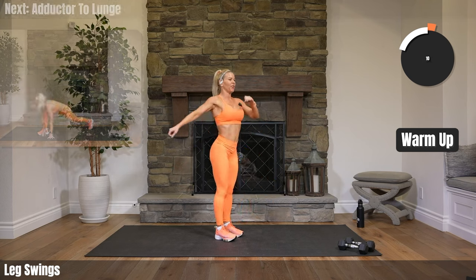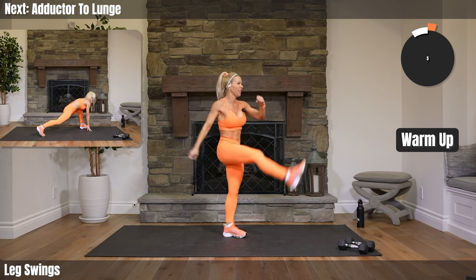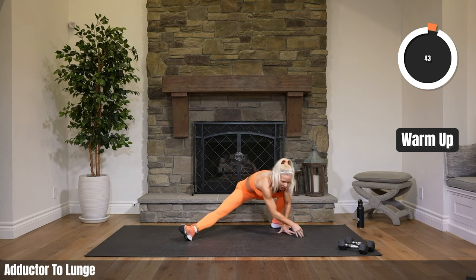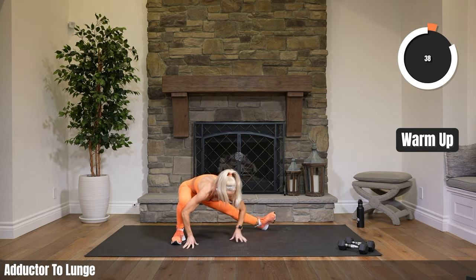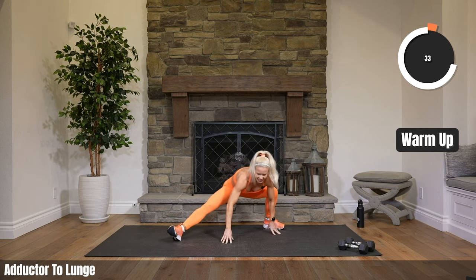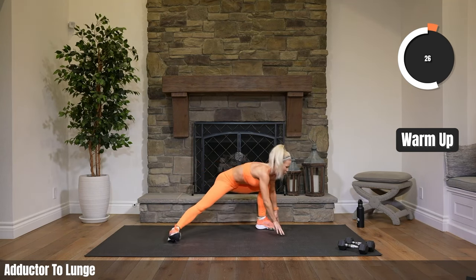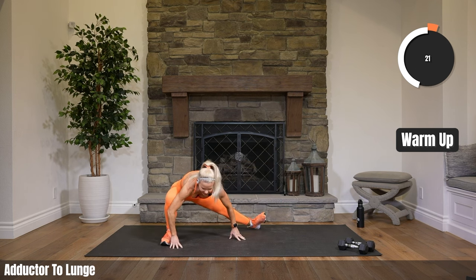Going down to an adductor stretch to a lunge stretch, alternating between the two sides. Coming down, get that inner thigh, switch it to a lunge, back to center and then walk to the other side. This is where I can tell I'm really sore. I can run a ton of miles and not get sore, but the second I do a workout with all of you, I'm super sore.